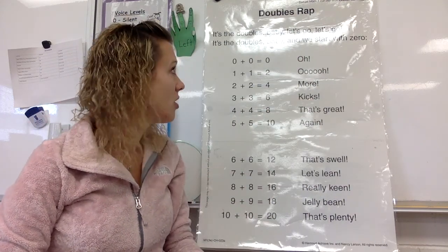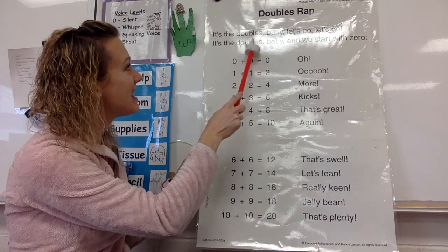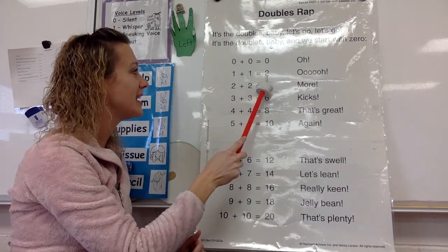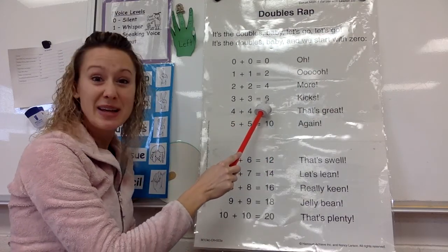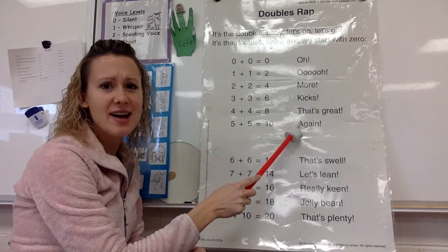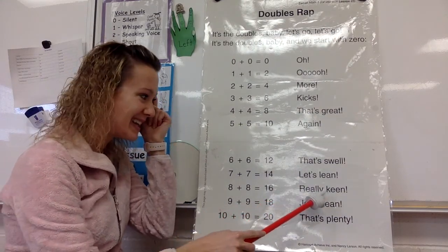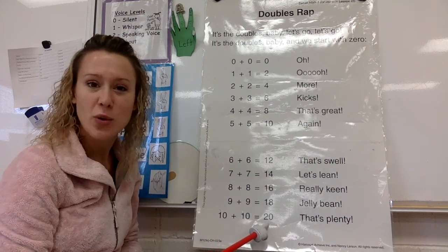We're going to start off with our doubles rap. I know it's kind of hard to see right now because of the lights, but you can make out the numbers. Say this with me. It's the doubles, baby, and we start with zero. Zero plus zero equals zero. One plus one equals two. Two plus two equals four. Three plus three equals six. Four plus four equals eight. That's great. Five plus five equals ten. Six plus six equals twelve. Seven plus seven equals fourteen. Eight plus eight equals sixteen. Nine plus nine equals eighteen. And ten plus ten equals twenty. That's plenty.